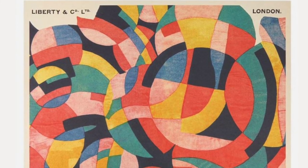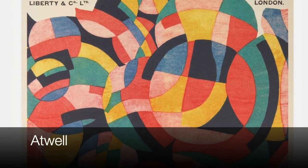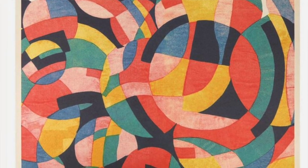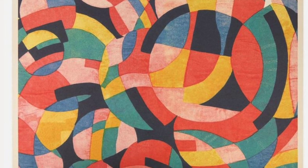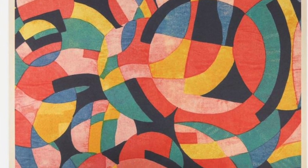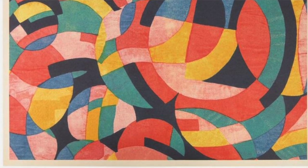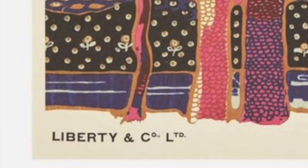With a totally different feel, Jenny and I are both really liking a print called Atwell, which is another one by Bernard Neville — he designed it in 1964. It's a geometric design, and it's landscape orientation rather than portrait, so something a bit different for your house.